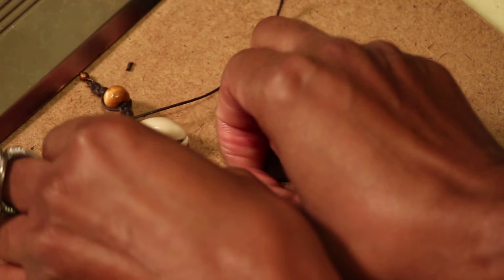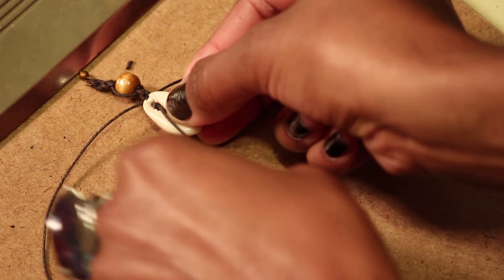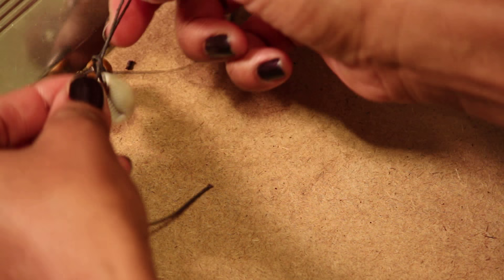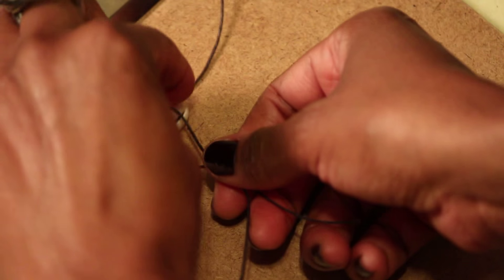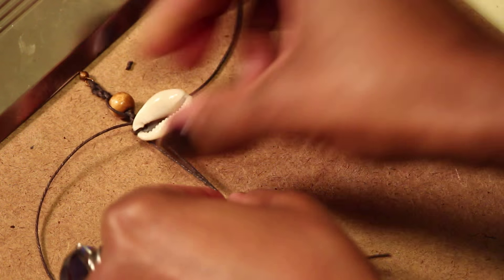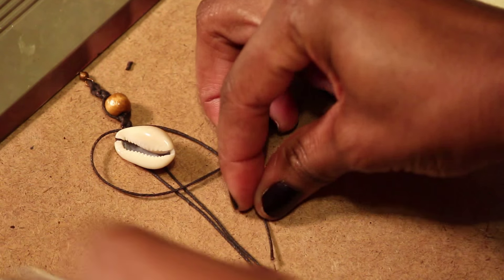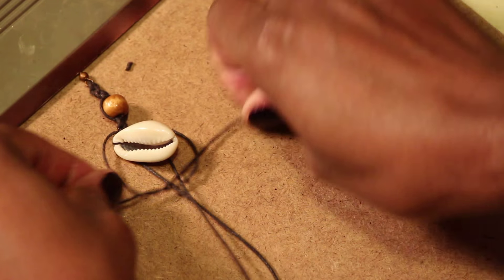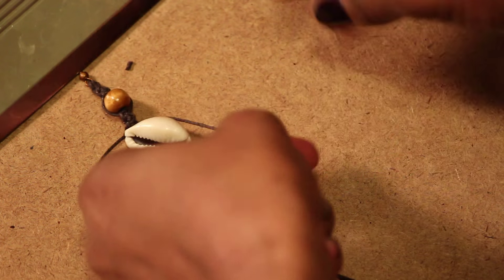There are a lot of different techniques to getting it to be firm at the top. I'm just going to do another square knot. I'm going to tie one knot here just for securing it with the two middle pieces, pull that cord underneath, and then do another square knot. Complete it on the right side.